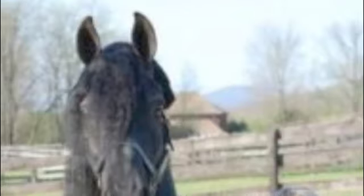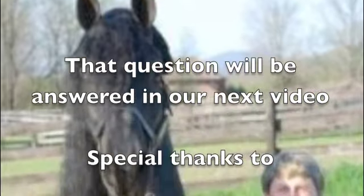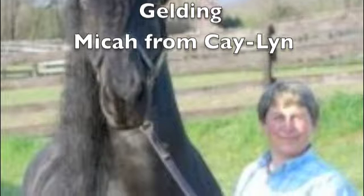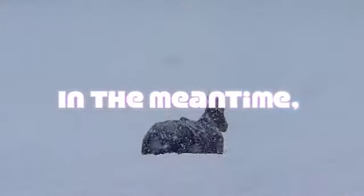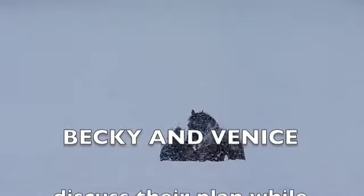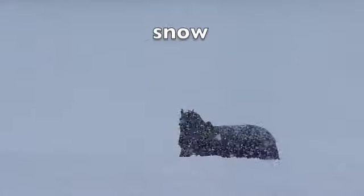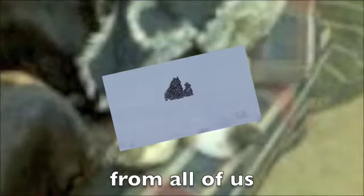You take the right side and put it in the middle — braid, braid, braid. I wanna braid your hair, can I braid your hair? Braid your hair, braid your hair. La la la la la, braid your hair!